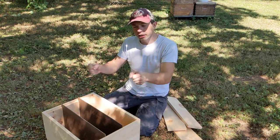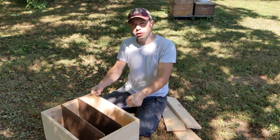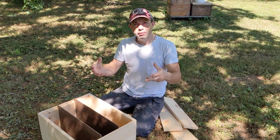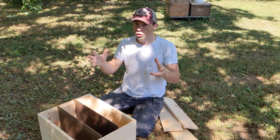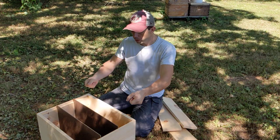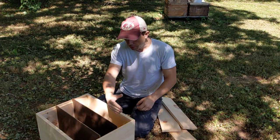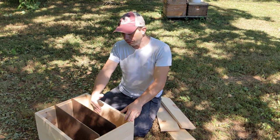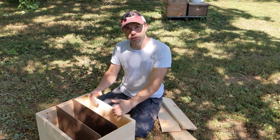So one frame of brood with the adhering bees, and I'm going to give a shake of bees. This is preferably from a frame of larvae — why larvae? Because the nurse bees, the ones that don't fly, have to individually feed those. So we just make sure we don't get the queen, shake a frame of larvae, take the frame of brood with adhering bees, and then if we have a comb, we'll give them a comb and a foundation.